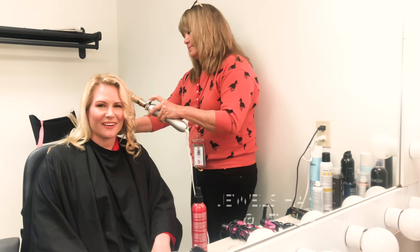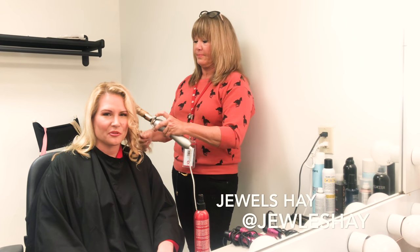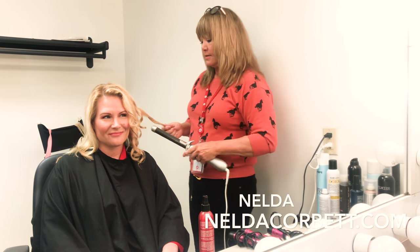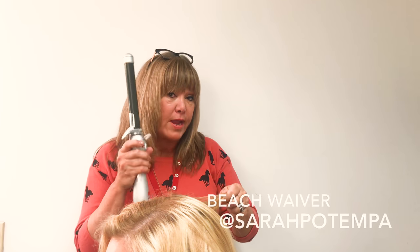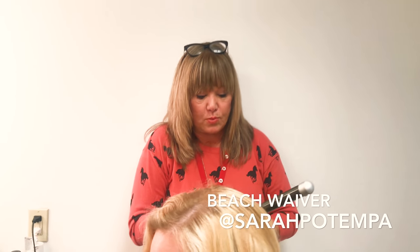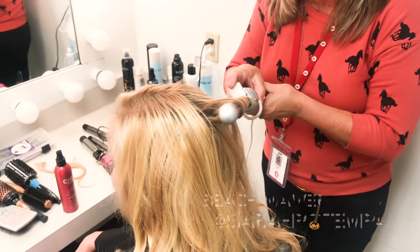Hey everybody, it's Jules Hay here and we are at the QVC studios and today we are doing the beachy look. I'm Melda and I'm making the beachy look with a beach waver. I am using a beach waver because Jules needs to be beach waved, and I'm using Sarah Portempo's product.